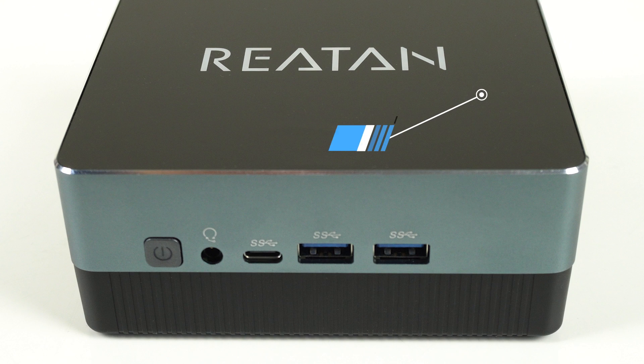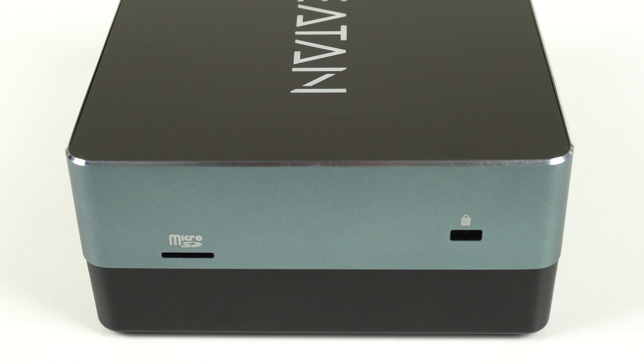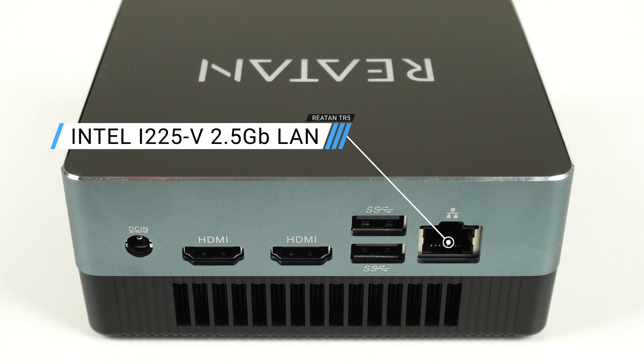The ports on this mini PC are the essentials: audio jack, triple USB 3 with one being USB-C, a micro SD card reader on the side, dual USB 3, 2.5 gigabit ethernet, and dual HDMI on the back.